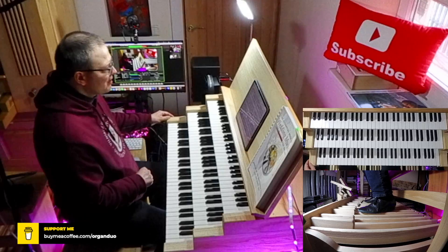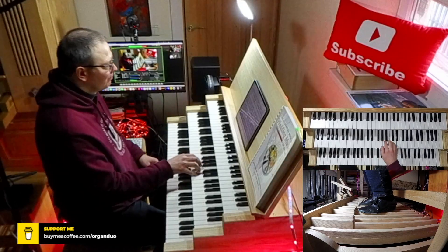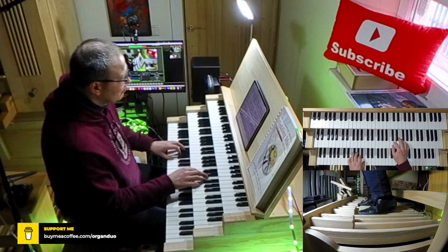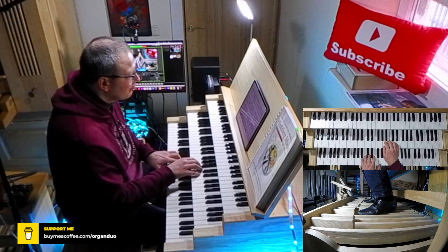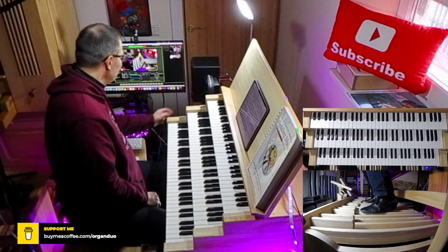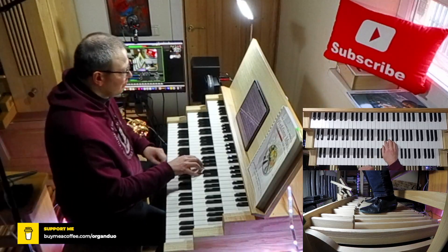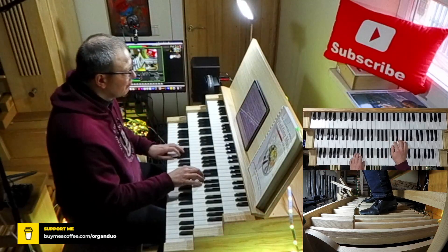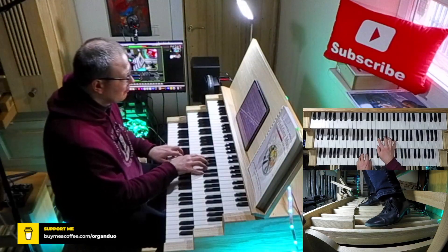Step number five: stop every four measures — basically twice per line. Step number six: stop at the beginning of every line, twice per piece basically.